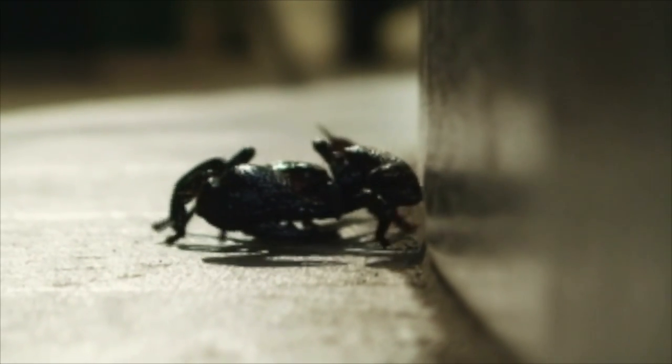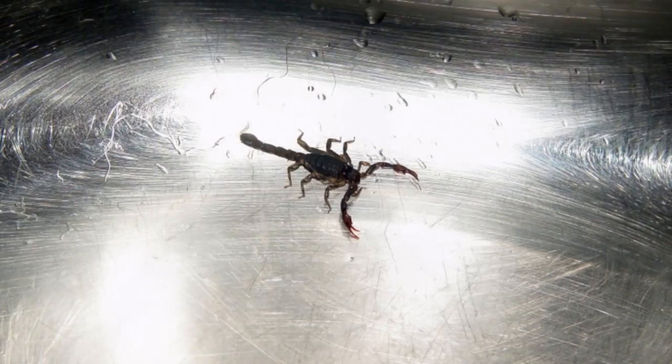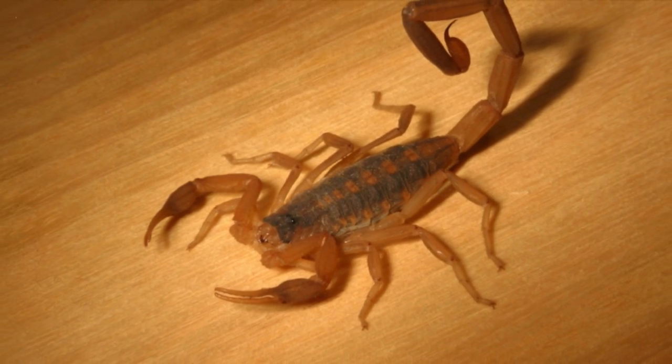Because scorpions are found in almost every habitat, homeowners should know how to get rid of them. Scorpions typically live between 3 to 8 years, which means they can live in your home undetected for years.